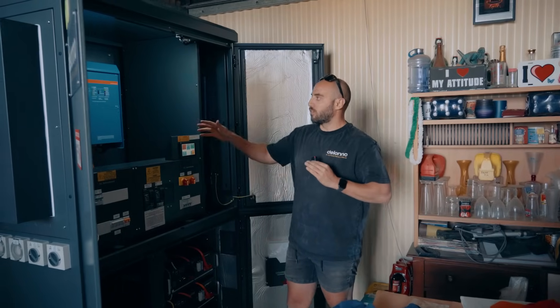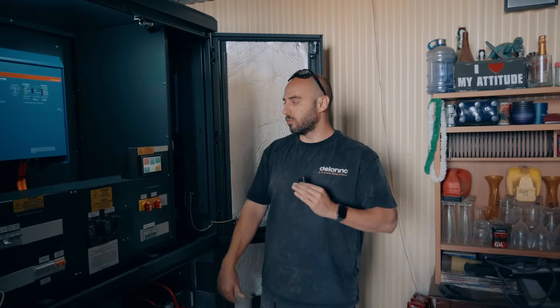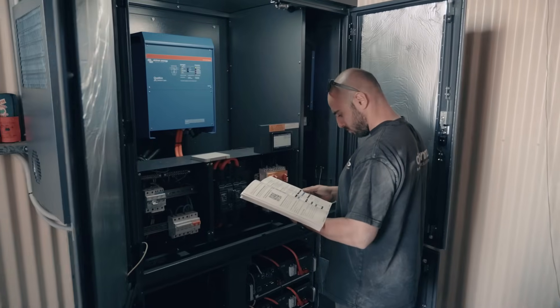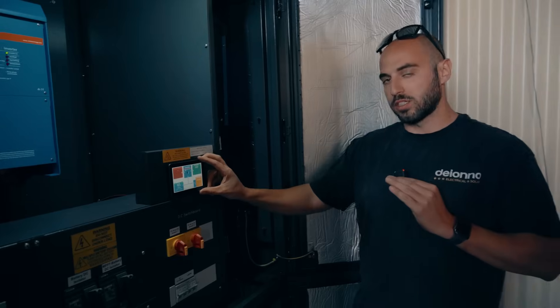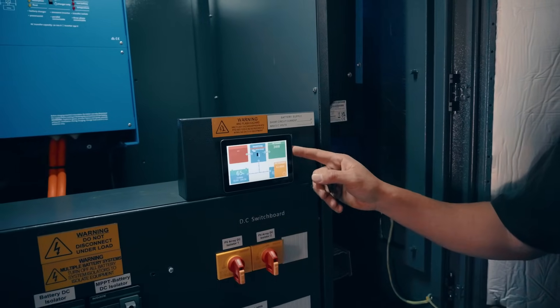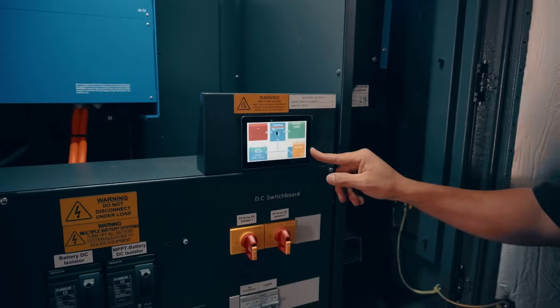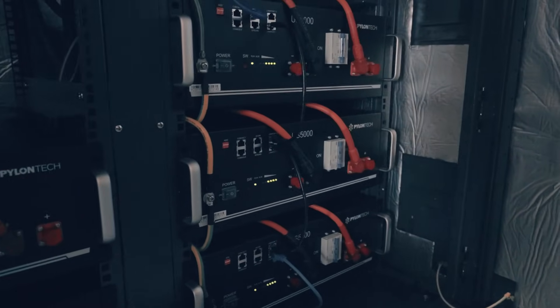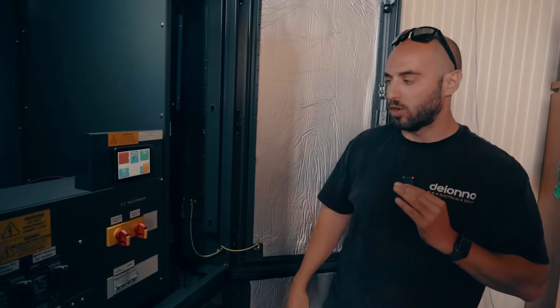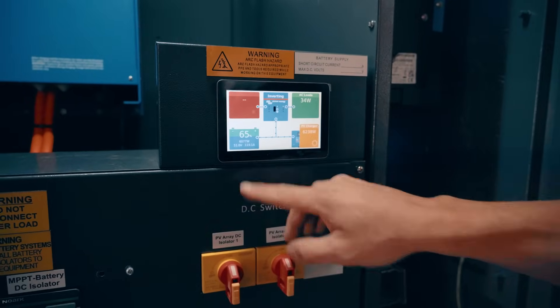One thing to note with the Victron gear is that as the temperature rises, the output will drop, so having the air con is really good to keep the Quattro working effectively at max output. Over here on our GX Touch 50, we can see the AC load — currently very minimal, just the light in here. We've got our PV charger showing about 6.2 kilowatts coming from our 8.8 kilowatt array on the roof, and we can see the state of charge of our batteries, which should charge really fast.